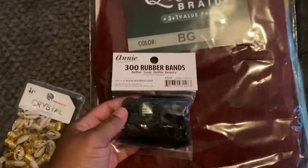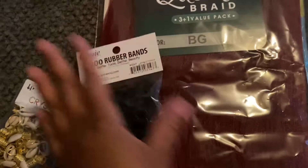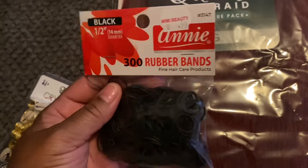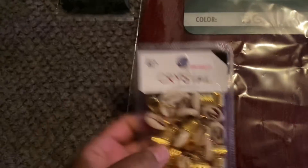I'm bringing you guys some beauty products because my daughter is about to help me do my hair — she's gonna do the back and I do the front, or she might do my whole head and I'm gonna do her whole head. It depends, you know. So we got some 300 rubber bands here, you guys — they were 99 cents.